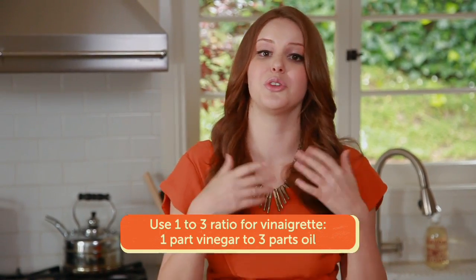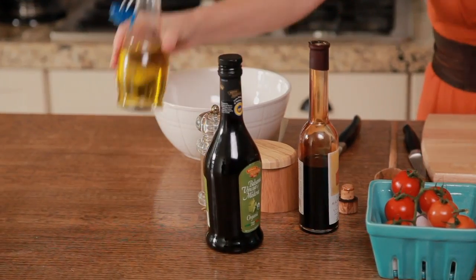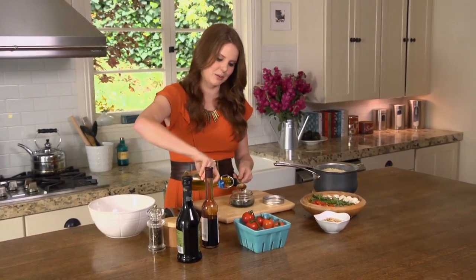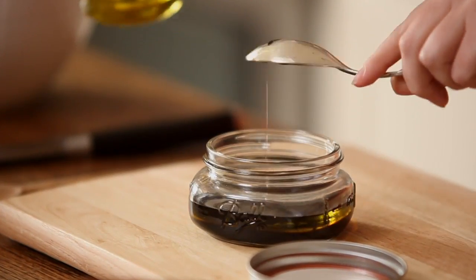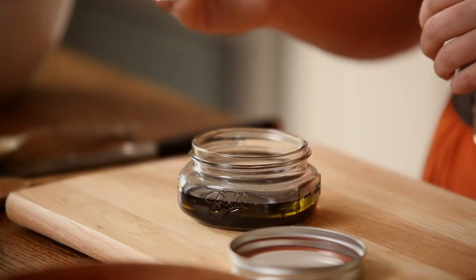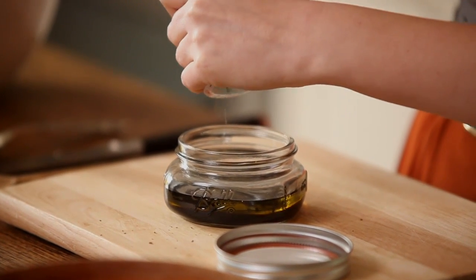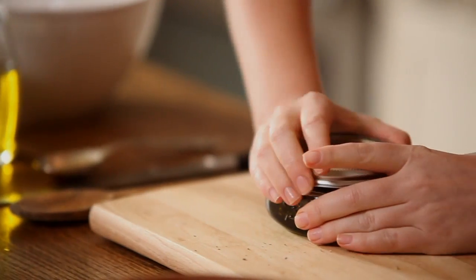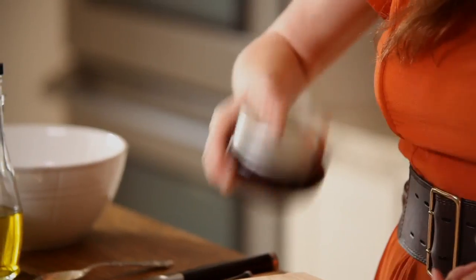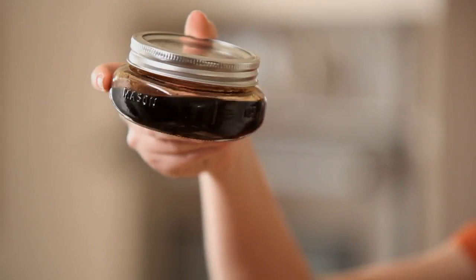One part acid, three parts fat — you can do this with lemon juice or any kind of vinegar you like. I'm starting with my beautiful, super thick, really rich balsamic vinegar. I'm making a slightly larger batch today because I'll be using it in everything. So if I put in two tablespoons of balsamic vinegar, that means six tablespoons of olive oil. Salt and pepper are just as important to a vinaigrette as to any other ingredient — so I'm adding a large pinch of salt and some fresh pepper. Then I pop the top on tight and shake it.